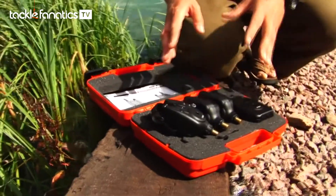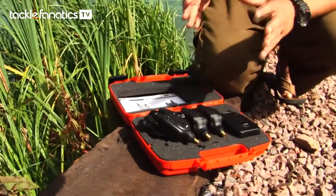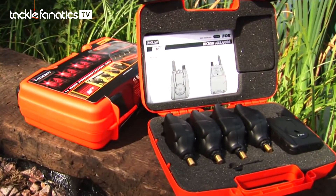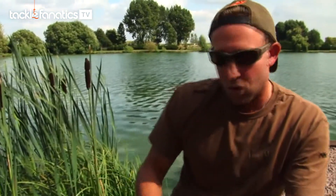As you can see here, this is a 3-rod presentation set. It's also available as a 2-rod and a 4-rod setup. You can also buy them as single units if you wanted to upgrade your 2-rod to a 3, or 3-rod to a 4 or whatever. All this sells for less than £200, so you really are getting a lot of kit for your money.